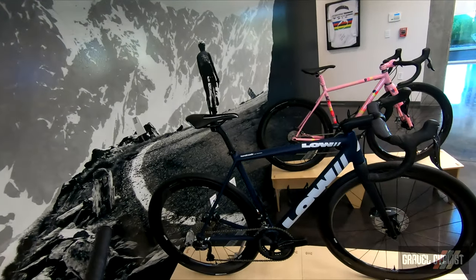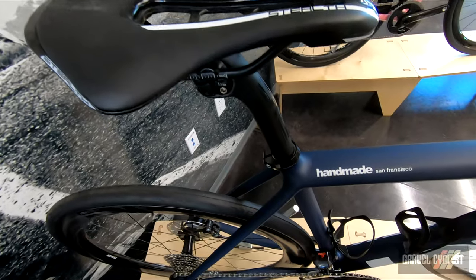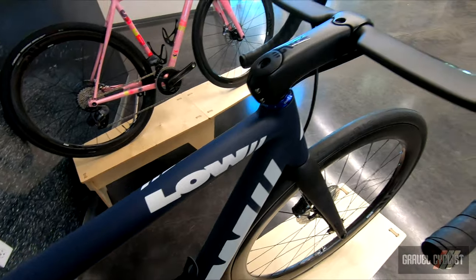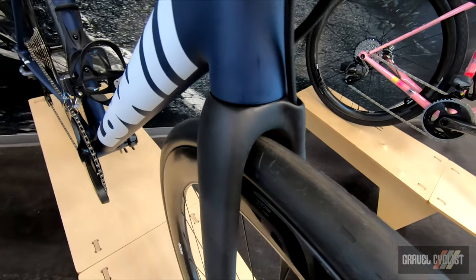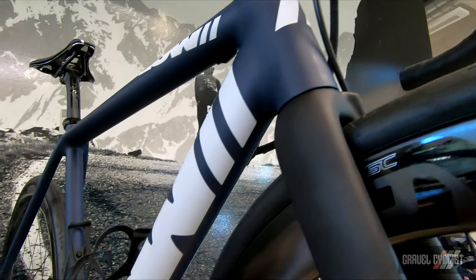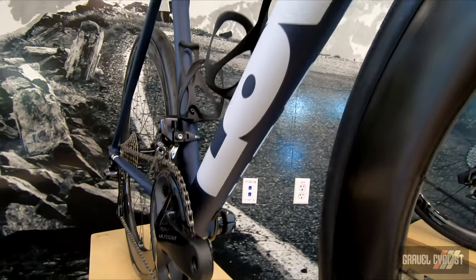Low Bicycles of San Francisco, California. Check them out at lowbicycles.com. Aluminium specialist Andrew Lowe brings the MK Disc Road, which is available in 11 sizes. The San Francisco-based builder brings race performance to his aluminum frames through thoughtful shaping to achieve the ride quality and aesthetics that distinguish Lowe Bicycles.